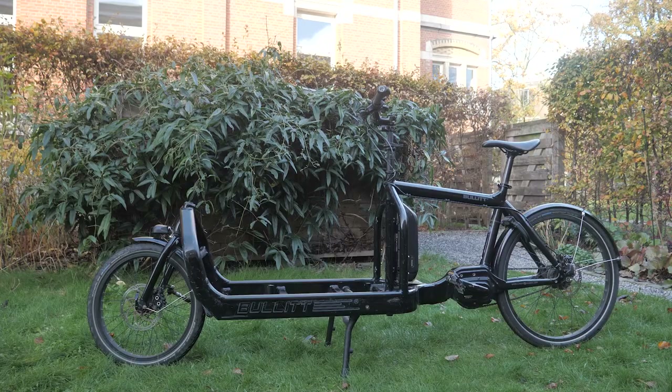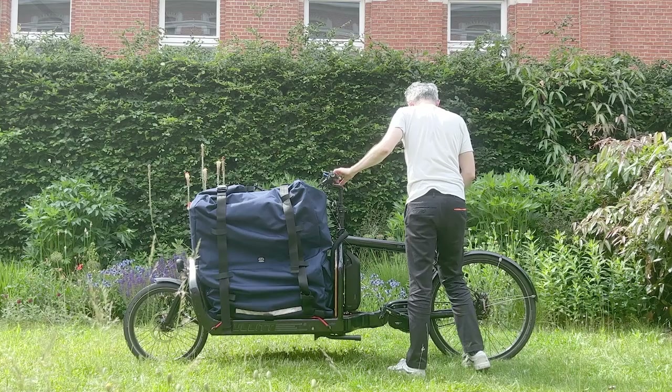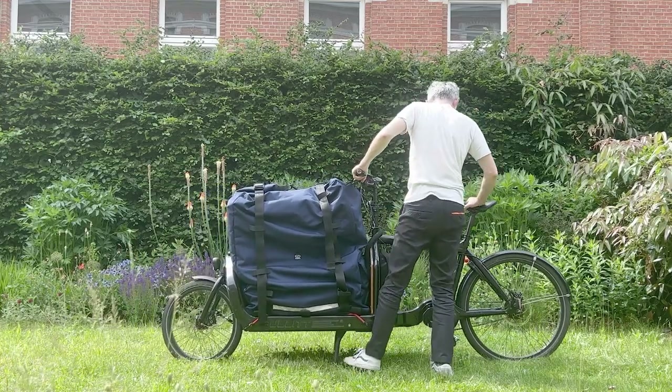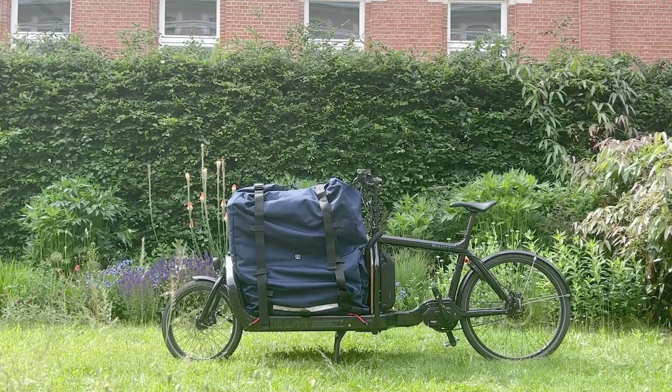Hi and thanks for stopping by. In this video we take a look at the bullet bag from the company Radical Design, a Dutch company specializing in the production of outdoor gear. A few months ago I made a video about Bagaboo's bullet roll top bag — you can find a link to that video in the description. In my search for bullet cargo bike accessories I also came across Radical Design's bullet bag.